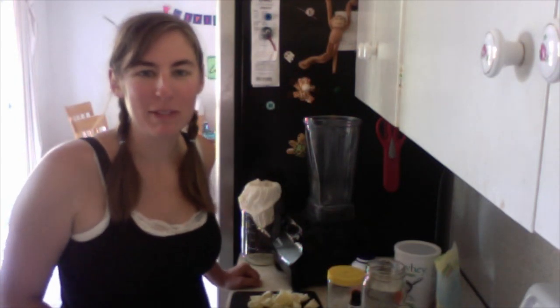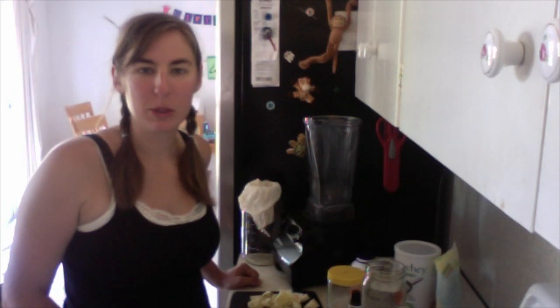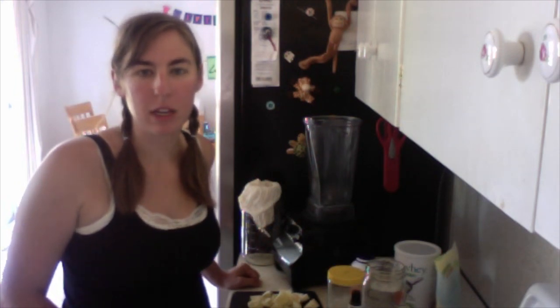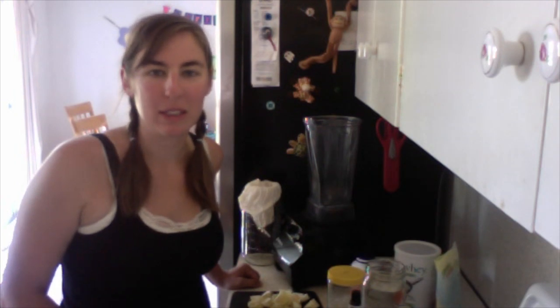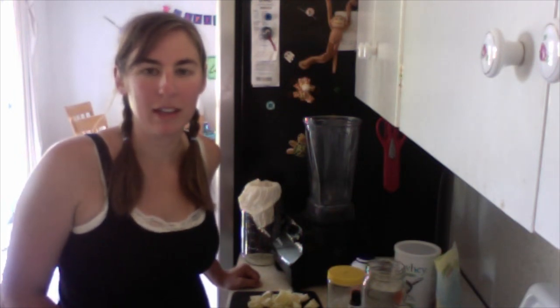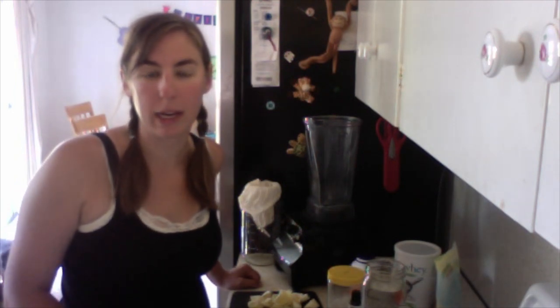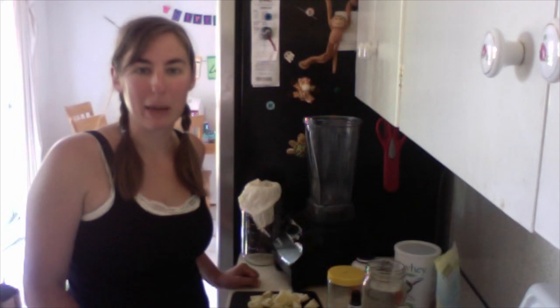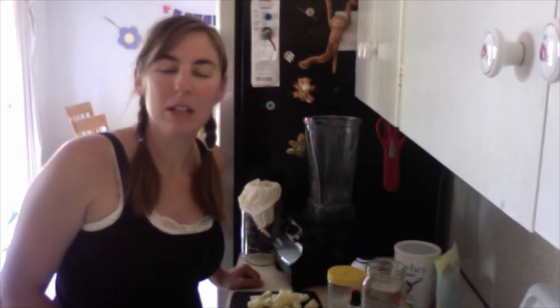Hey guys, Neely here coming in for a recipe review. I am trying to do some recipes from the Trim Healthy Mama book and I wanted to kind of go through the recipes with you guys and give my reviews. Today I'm going to be doing the Singing Canary drink — it looks pretty yummy and different, something I haven't tried before, so I'm going to mix it all up and give it a taste test.